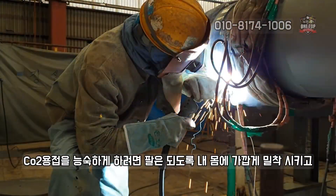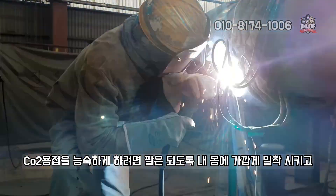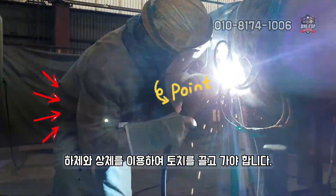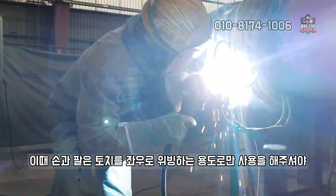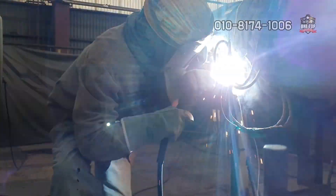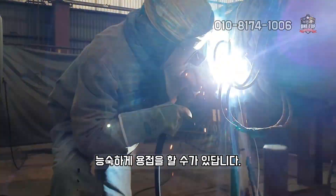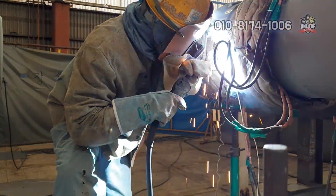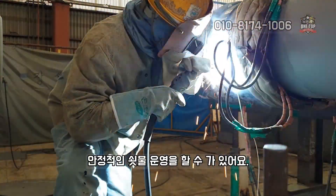CO2 용접을 능숙하게 하려면 팔은 되도록 내 몸에 가깝게 밀착시키고, 하체와 상체를 이용하여 토치를 끌고 가야 합니다. 이때 손과 팔은 토치를 좌우로 위빙하는 용도로만 사용해주세요. 이렇게 해야만 마치 아래보기 철판 용접을 하듯이 안정적인 비드 운영을 할 수가 있어요.